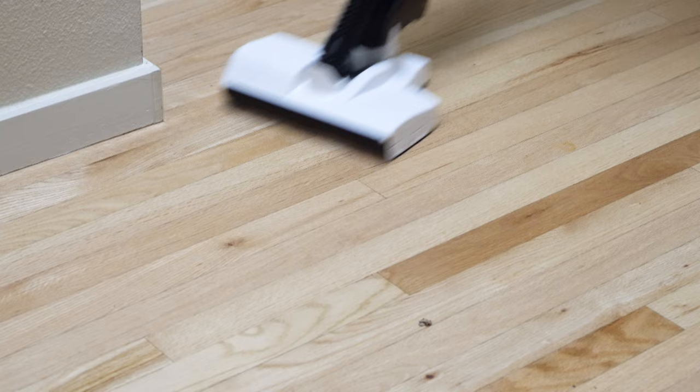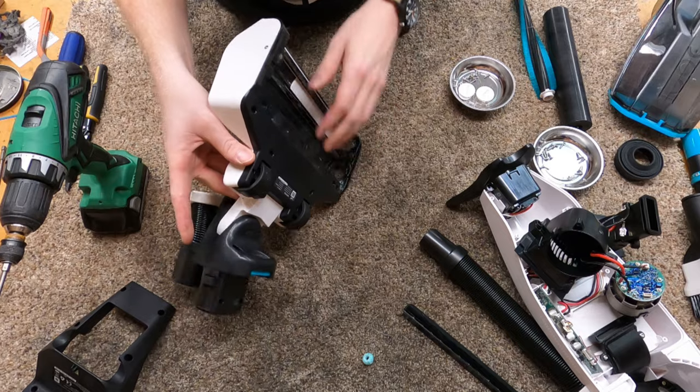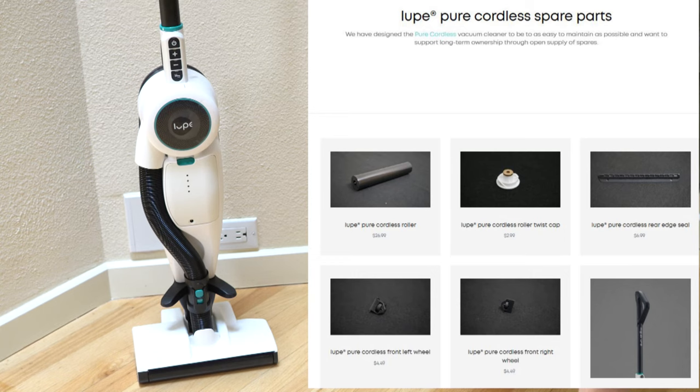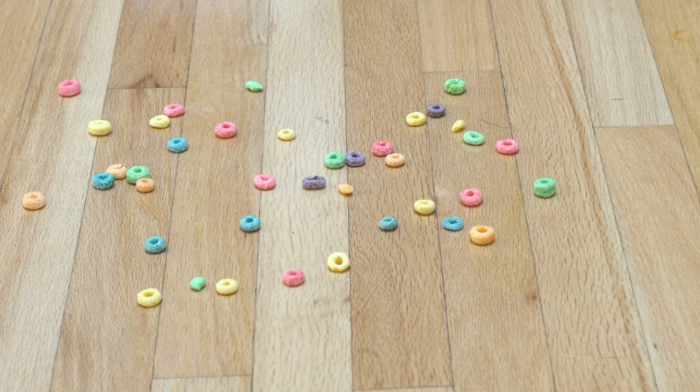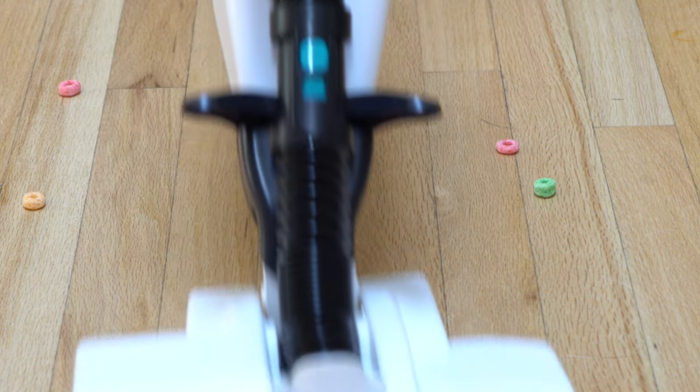One of the great things to start off: they want this machine to be able to be repaired. They have all the parts pretty much available on their website, and if they're not available they're on back order but will be available. I really appreciate that — having family and close friends who've gone through manufacturing, it's really a hard thing to make the product and have parts available.